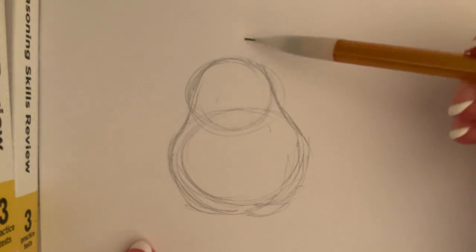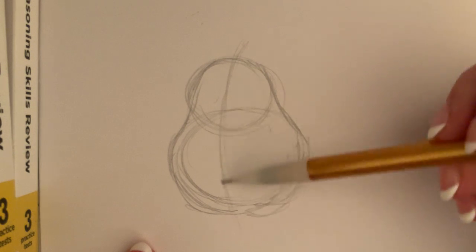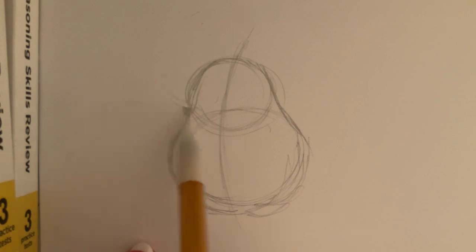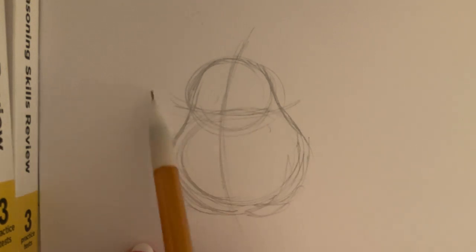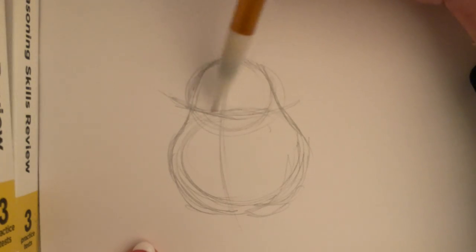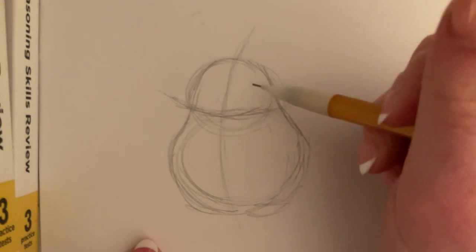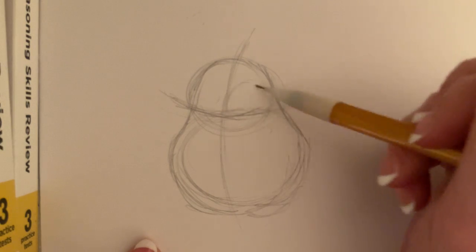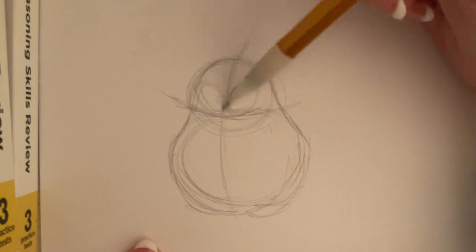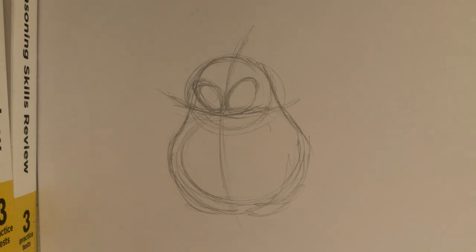So now I'm going to add on my reference lines. She's looking to the left, so we're going to have our horizontal line leaning to the left. And our horizon line is going to be right where those two circles meet. And I'm going to add in two slanted ovals right sitting on top of those lines.